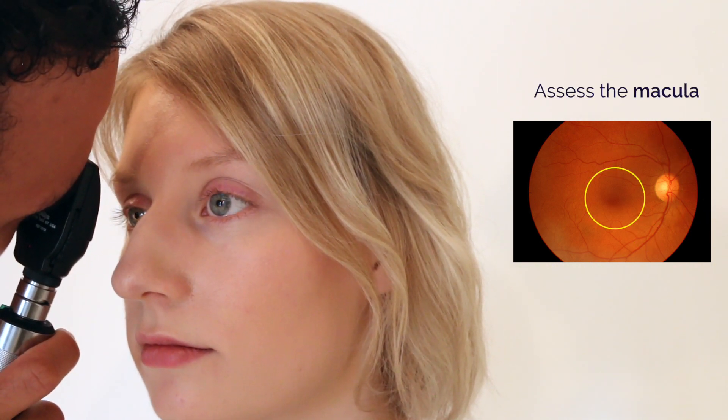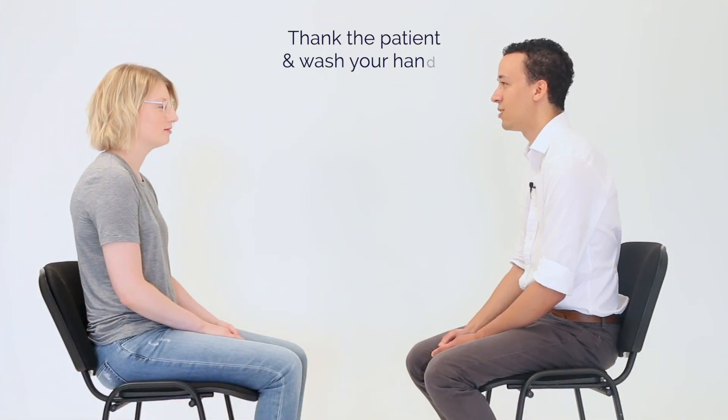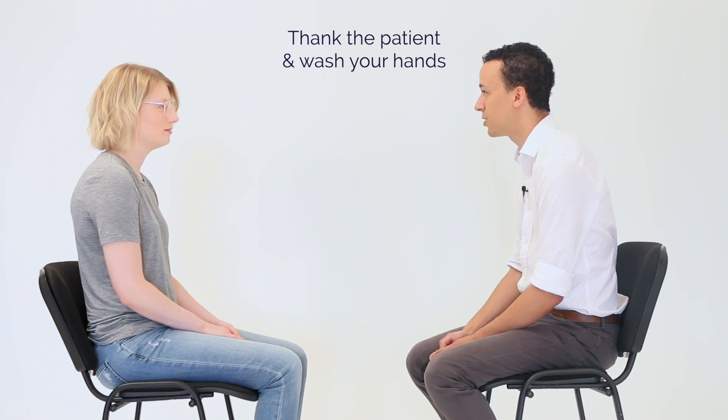I'm just picking up just a little bit of light for me please. Okay, that's the end of the examination. Do you have any questions before we finish? No, okay, thank you very much.